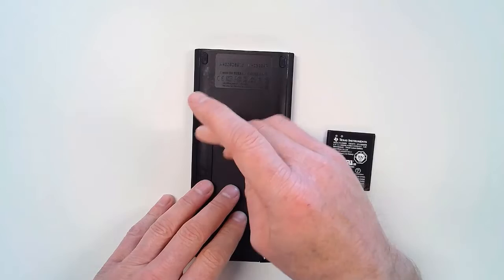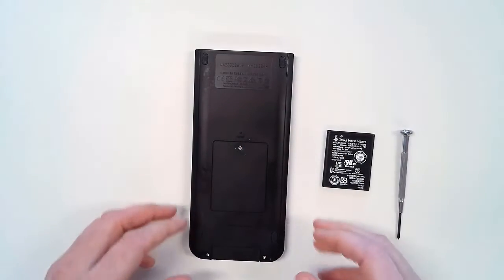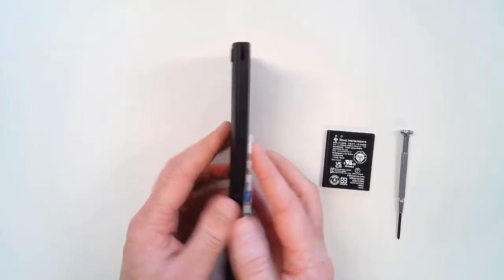Note that you may have to encourage the panel to come off by flipping the calculator back over to gently remove the panel cover.